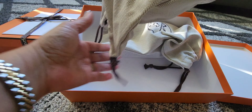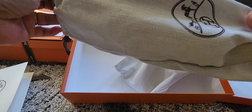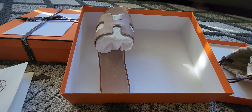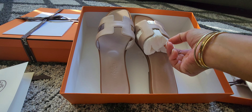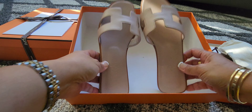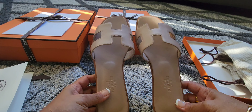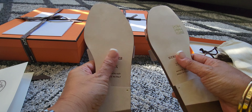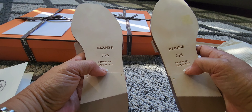Woohoo! It's in a dust bag — these are the two dust bags. Let's see what color it is. This is the beige nude Oran sandals. These are made of calfskin leather. The insole is made of calfskin leather, and at the back it's a natural leather and it says Hermes. It's a size 35 and a half, and it's made in Italy.